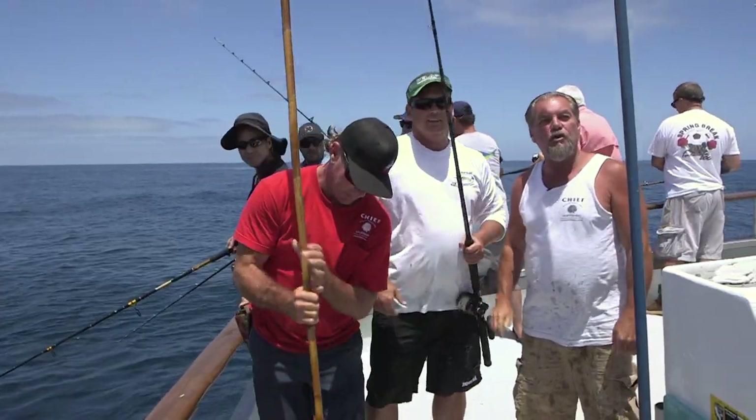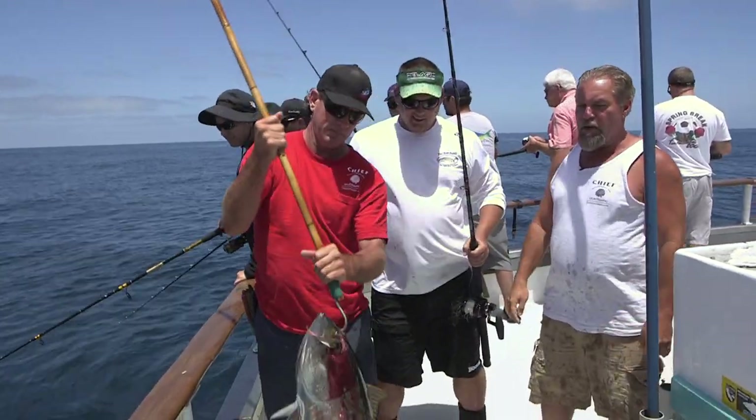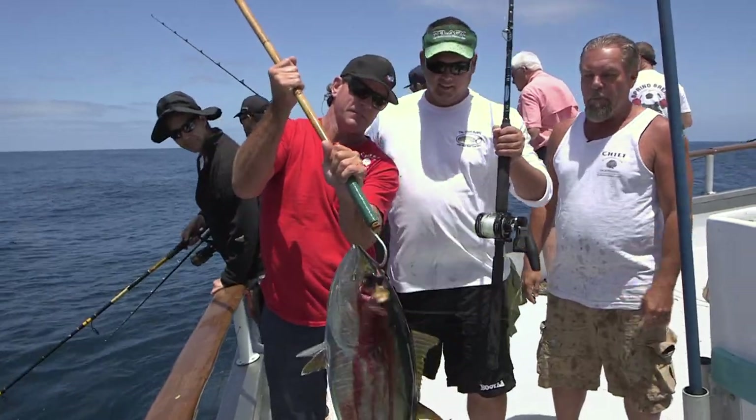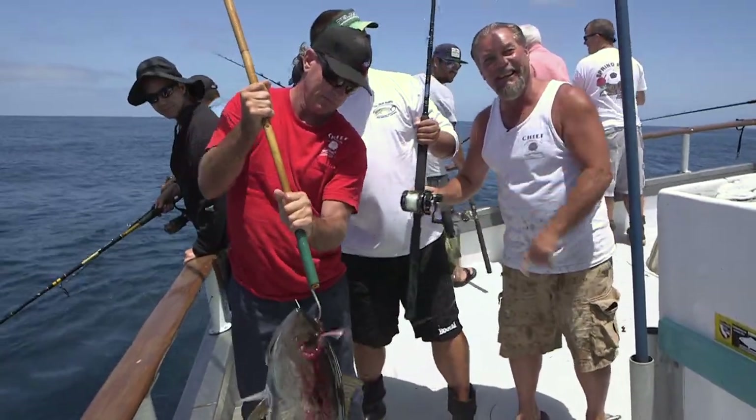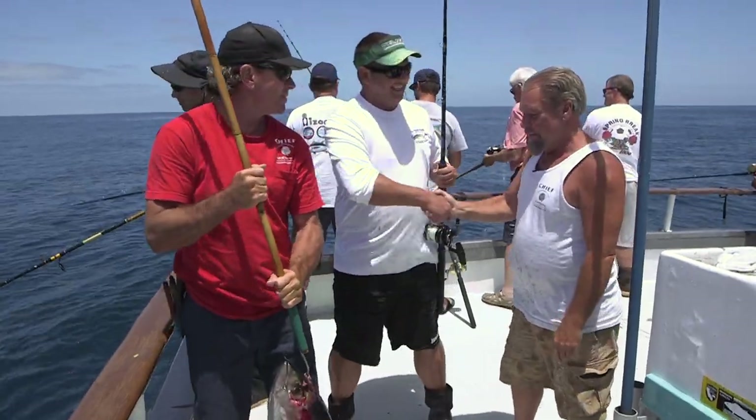We're still milling around offshore here and looking for all the species. This is a nice yellowfin tuna and a backlash reel — don't do this at home. Good job, man. Thank you.